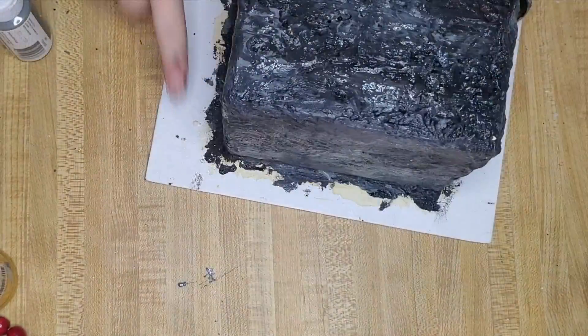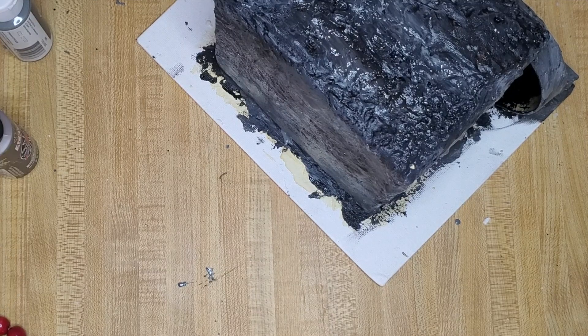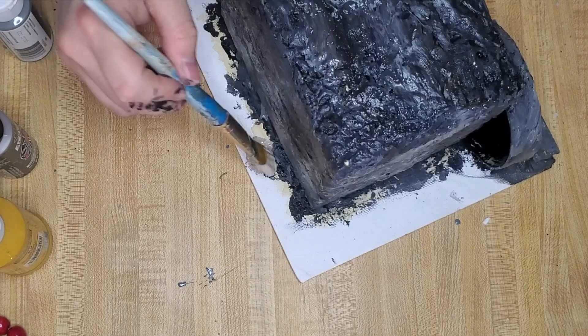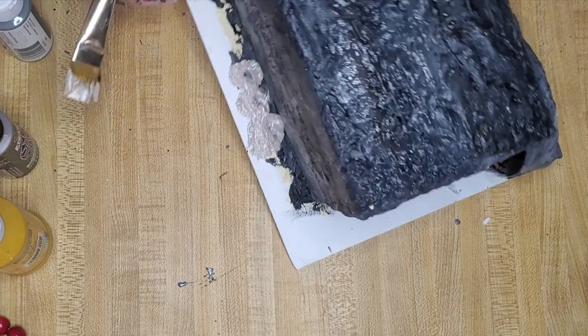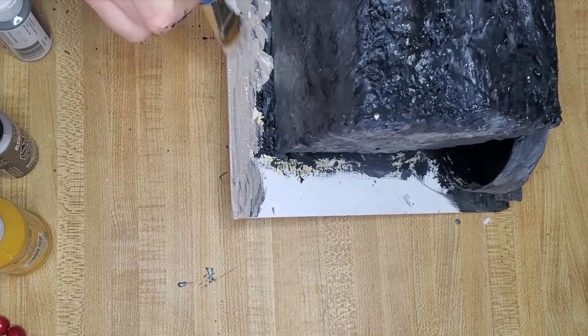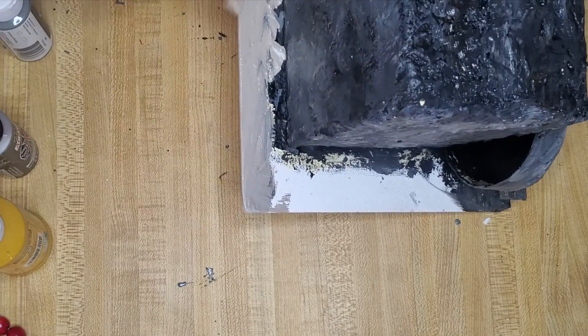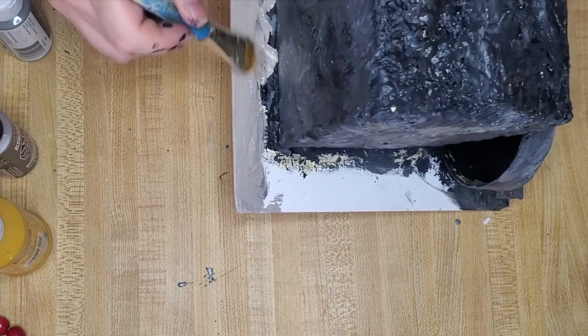For this area I kind of want it to look like sand, so I'm going to do more of a neutral brown and a little bit of yellow — just a sand color. It's okay to mix in a little black — that adds a little bit more like dirt or something.